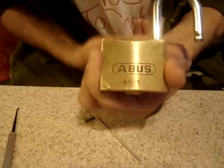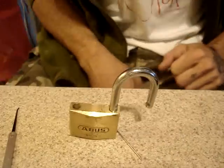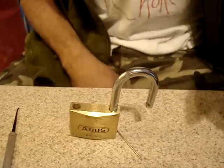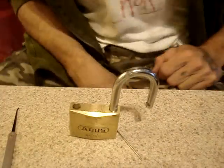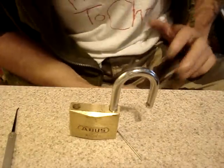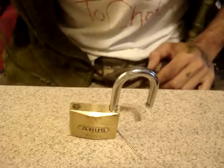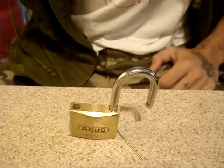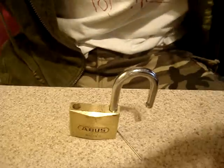I was going to sell this lock, but I think I'm just going to chuck it in my collection because it really hones your sense of touch. At any rate, as always — peace, don't break the law, stay out of trouble, have fun. Get your primo picking tools at UKlockpickers.co.uk, and I'll see you in my next video.